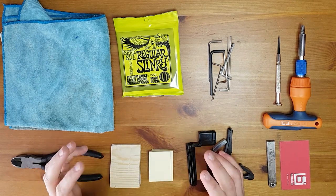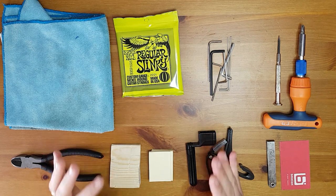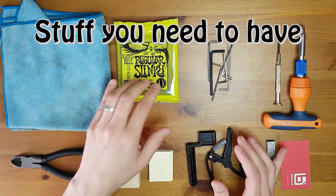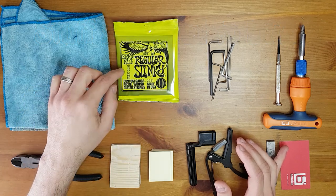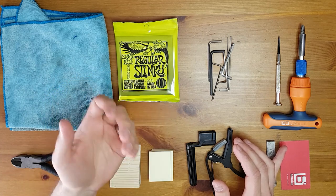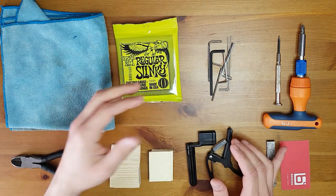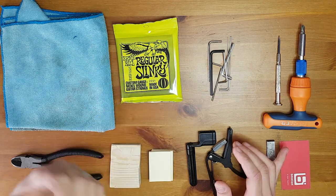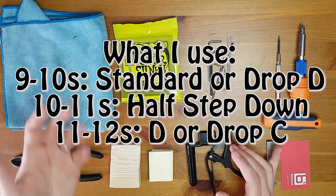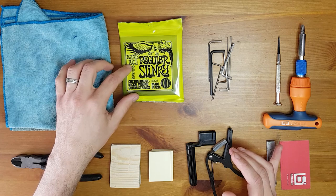This part is about all you need to have and what you need to understand before you start doing the setup. We need new strings. For standard tuning I use 9s or 10s. Most of the times I use 10s because I like the tension, and for half step down I use 11s, or drop C maybe 11s or 12s. It depends on your style and your guitar. For this video I'm gonna use Ernie Ball 10s.